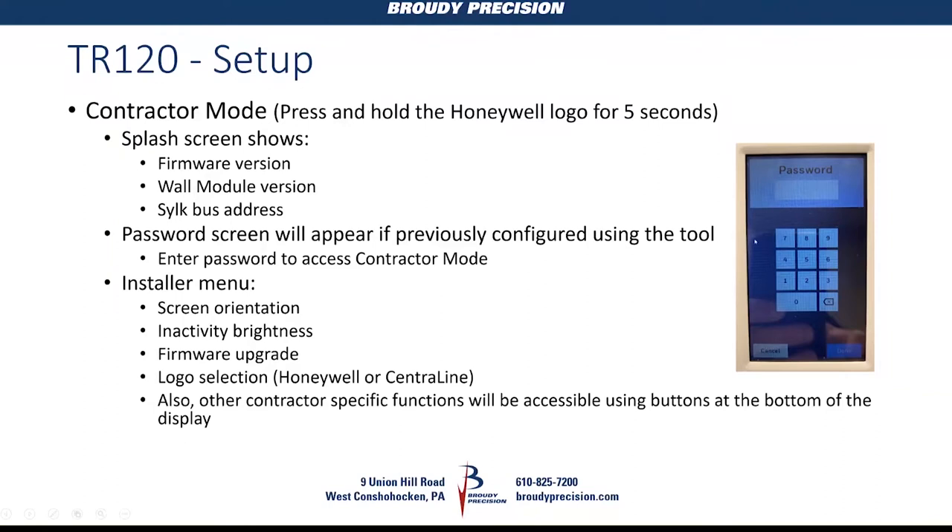One big difference: the TR-71 and TR-75 required up/down arrows to change password numbers, but the TR-120 has a numeric keypad for password entry, and you can assign a custom label for it. From the installer menu in contractor mode, you can change screen orientation, adjust inactivity brightness, do firmware upgrades, and select a logo — either Honeywell or Central Line. There's no way to import your own logo currently, though there is a micro SD card slot used for firmware upgrades that might allow this in the future.